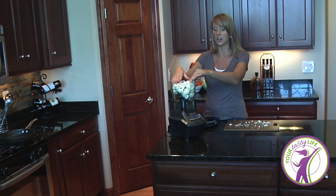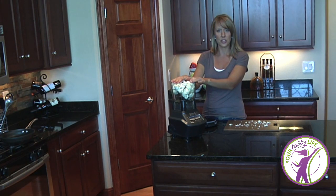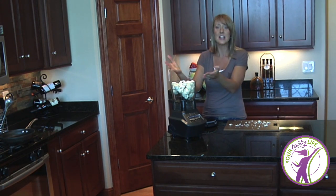So as you see, I'm just stuffing it all in here. What we're going to do is put this on and blend it up — or actually rice it, let's just say.